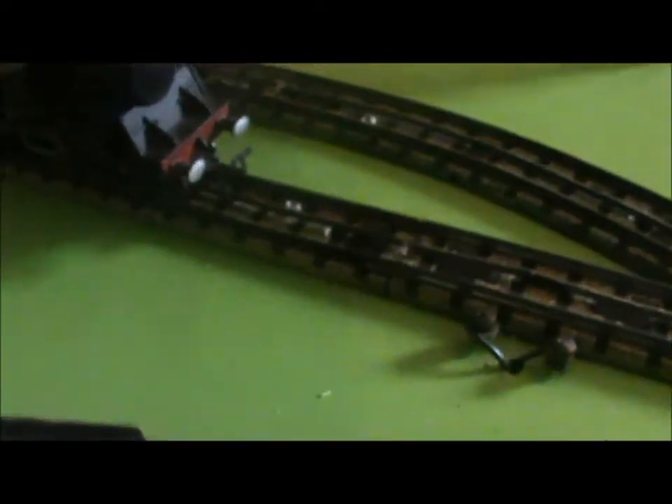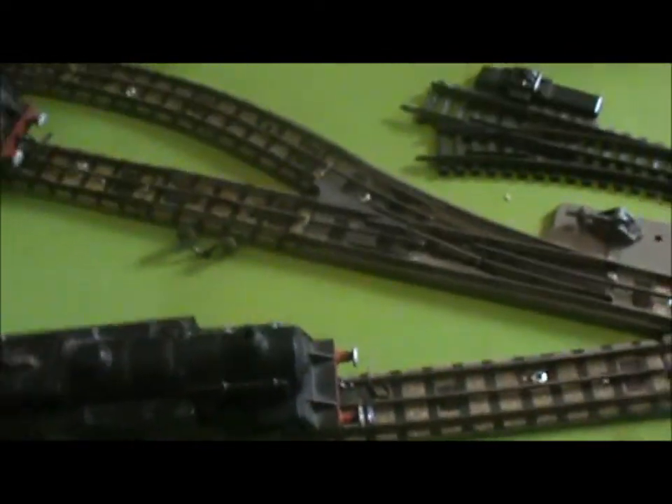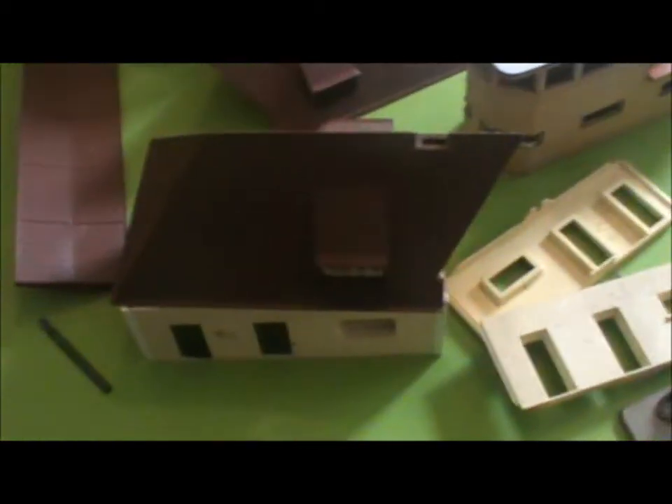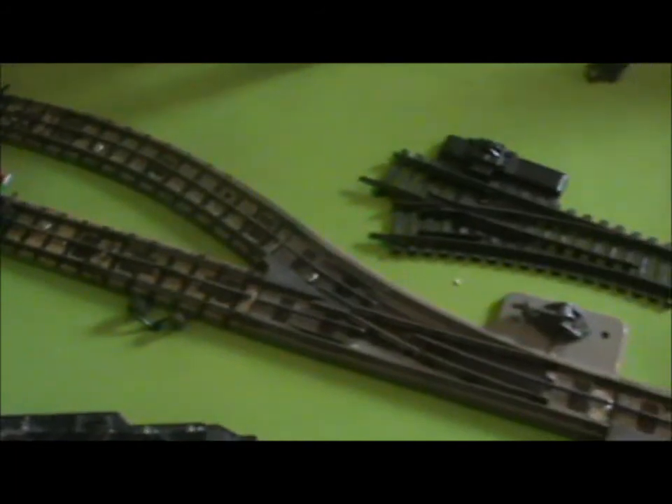I've got to wire up this other track, but that's the idea. It allows me to have three engines sitting in the shed, bring one of them out at a time, and run it. So that's the idea - clear as mud, hey?